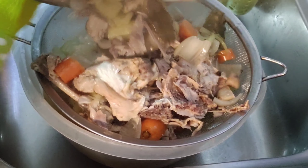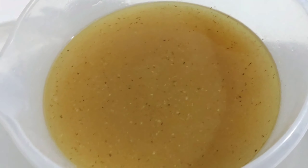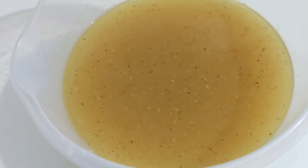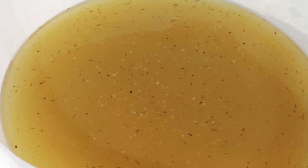You can store it or freeze it as well. Thank you for watching. You can visit my recipe for roasted chicken and chicken soup using this stock.